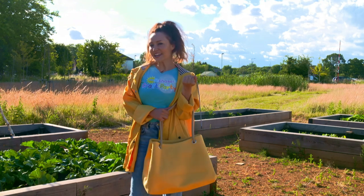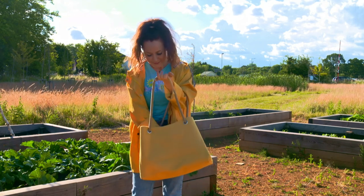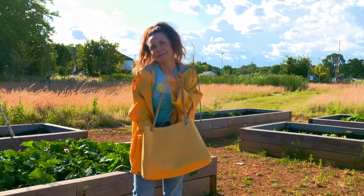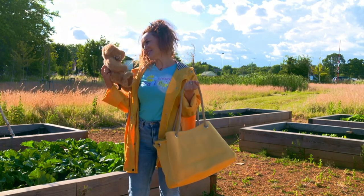Let's see what's in the milkshake craft bag today. Some card, some green paint, and a teddy bear. I don't think we're going to need you today.